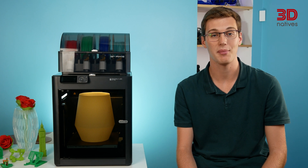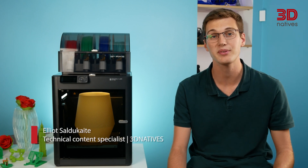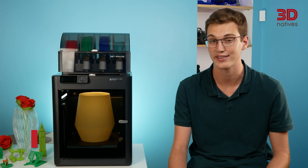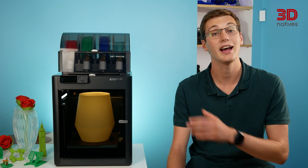Welcome to Spring Native's Lab. I'm Elliot, and today we'll be reviewing a printer from one of the most hyped FDM consumer brands on the market. I'm of course talking about Bambu Lab, and we'll be taking a look at the P1S.